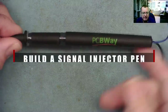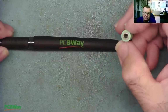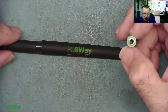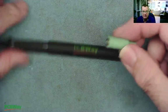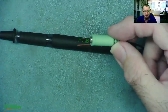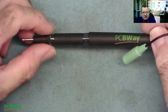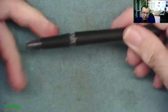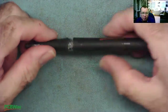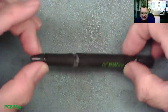This is the PCBWay signal tracer pen that we built a couple of videos ago. This just connects to amplified speakers — the little ones you get with a PC — or maybe plugging into a phone, but not Bluetooth ones. You connect this to the jack connector on the speakers, and this works very well as a signal tracer. I did say at the end of that video that I would build a signal injector, and I also have another PCBWay pen which has run out of ink. So let's see if we can build a signal injector into this pen.